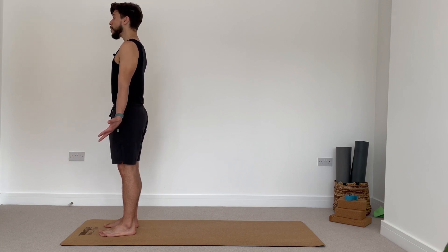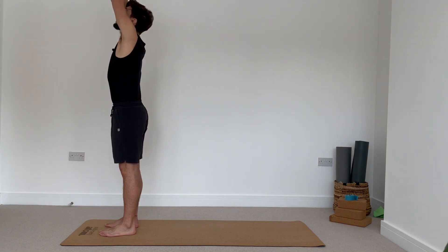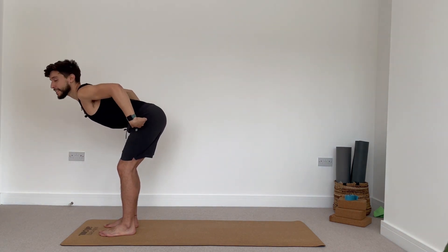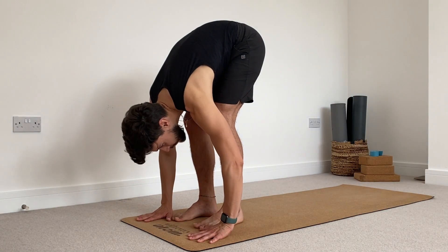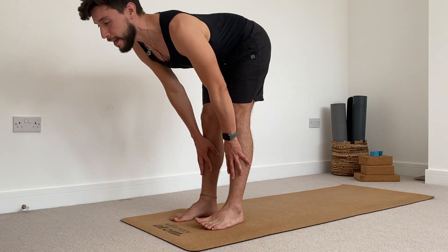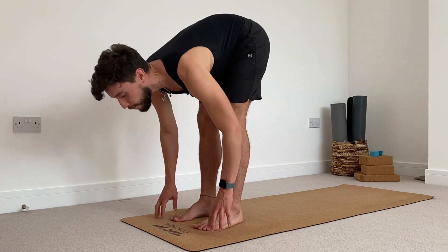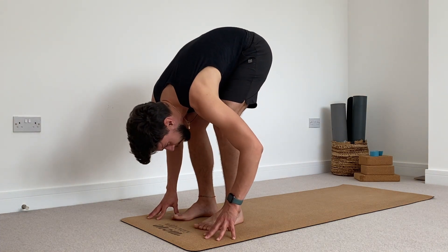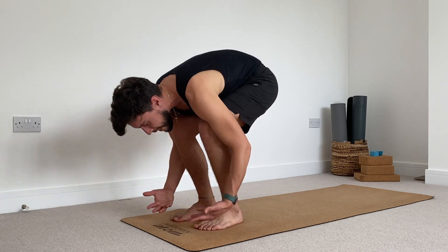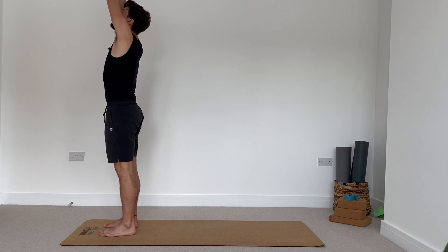With the next inhale, reach the arms all the way back and up. On the next exhale, we're just going to fold forward — maybe you want to bend your knees a little, glue your chest down towards your thighs, hands on the floor. Inhale, press the hands against the shins, halfway lift, shelf shape with your back. Exhale, fold forward again — maybe re-bend your knees if you feel particularly tight today. Press the ground with your feet, inhale to rise, reach your arms all the way up. And then another round of these.